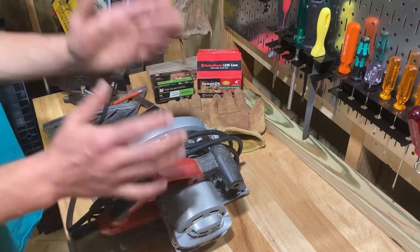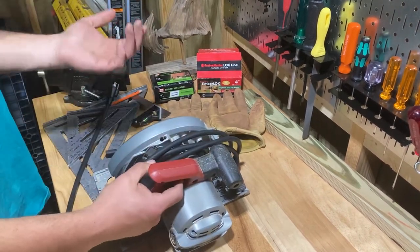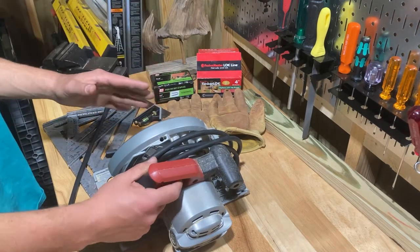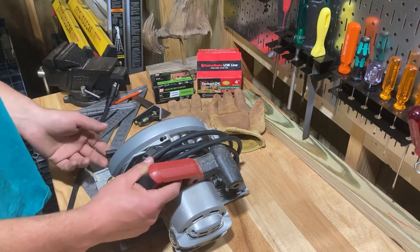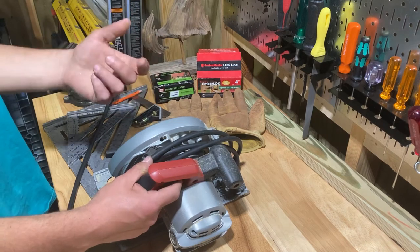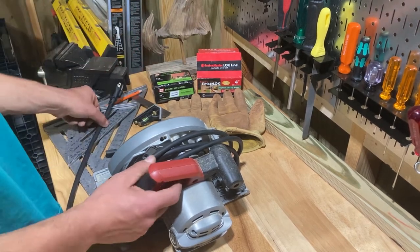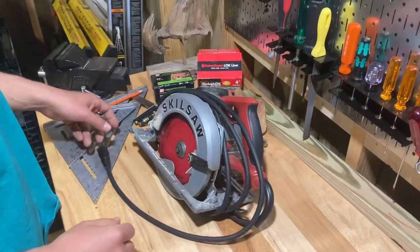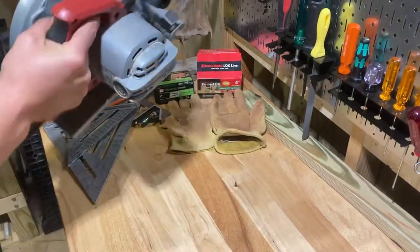Everybody needs a corded circular saw. They make some great battery-powered saws now, but they're really expensive and I don't need one. I have my six-and-a-half-inch battery saw that I use all the time, but when I need to build something and cut a bunch of wood, I use this corded one.